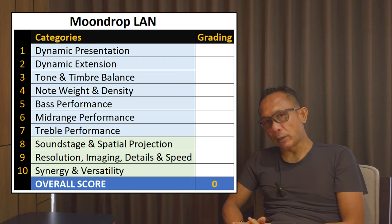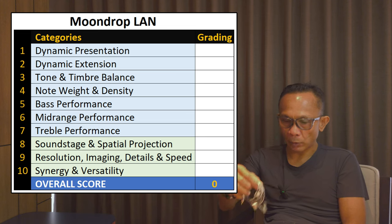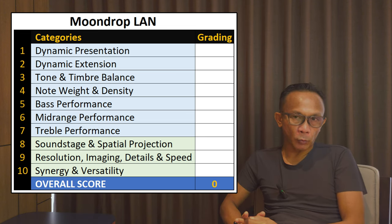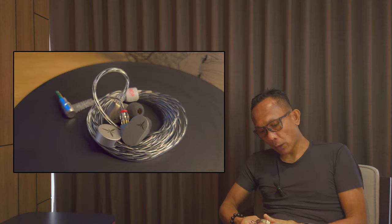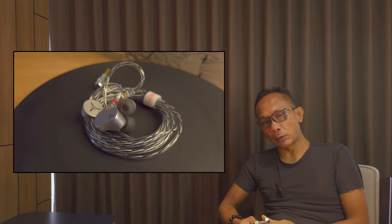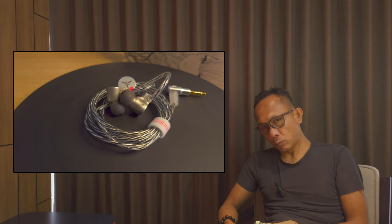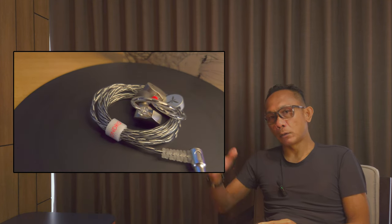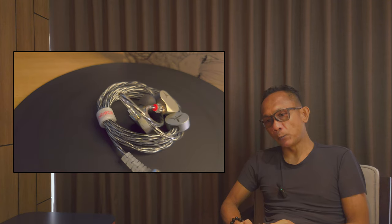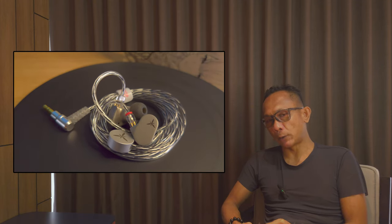On screen you can see 10 different categories which I have identified and will be graded individually. The total will determine the final score for this Moondrop LAN. Starting with dynamic presentation and extension: I consider the Moondrop LAN fairly good here — the way it presents sound is clean, cohesive, and crisp, hovering towards analytical. However, the extension focuses a bit more on the upper frequency rather than the lower, as it is somewhat rolled off in the lower frequency, which I'll touch on more in the bass section.